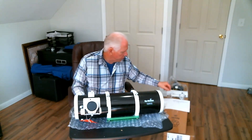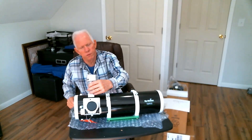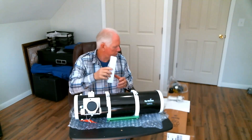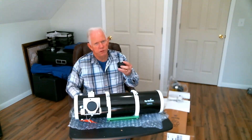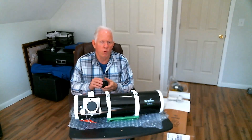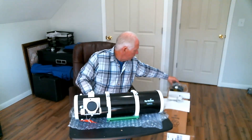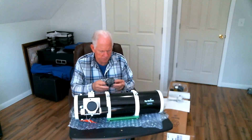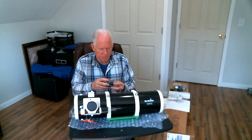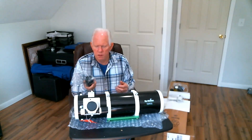The things that come with the scope: you get your viewfinder bracket, your viewfinder stand, and it comes with a viewfinder scope. It comes with a two inch to inch and a quarter adapter, which allows you to put your inch and a quarter eyepieces in, or your Canon T-ring if it's inch and a quarter, so you can use your DSLR. It also comes with another adapter that appears to have M42 threads, which I can see being useful with a CCD camera.